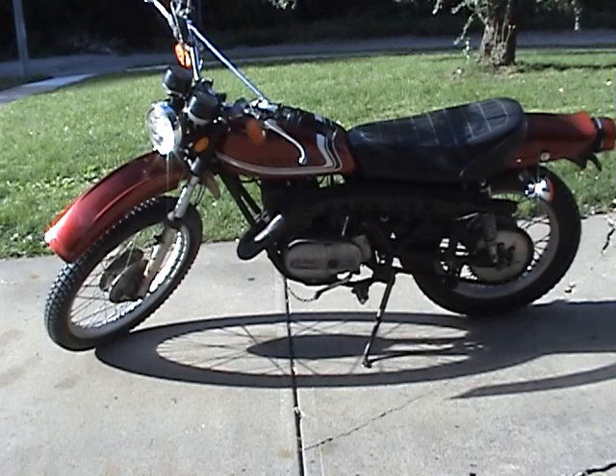Clean and clear Nebraska title, it's an open title, completely street legal, not a salvage title — it's a regular title.